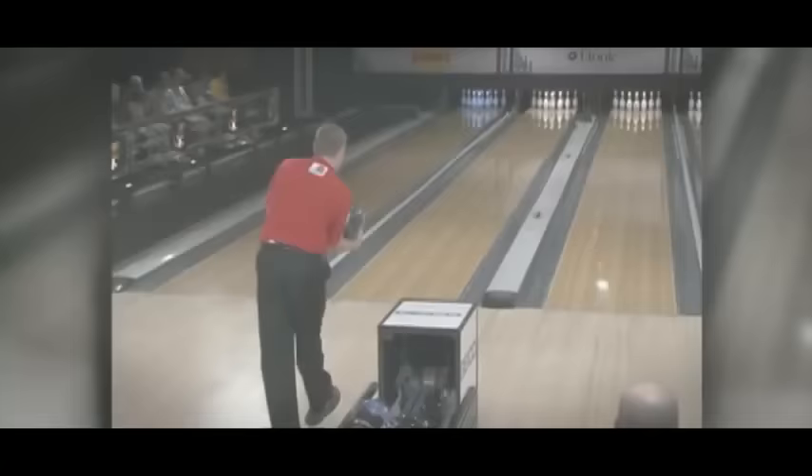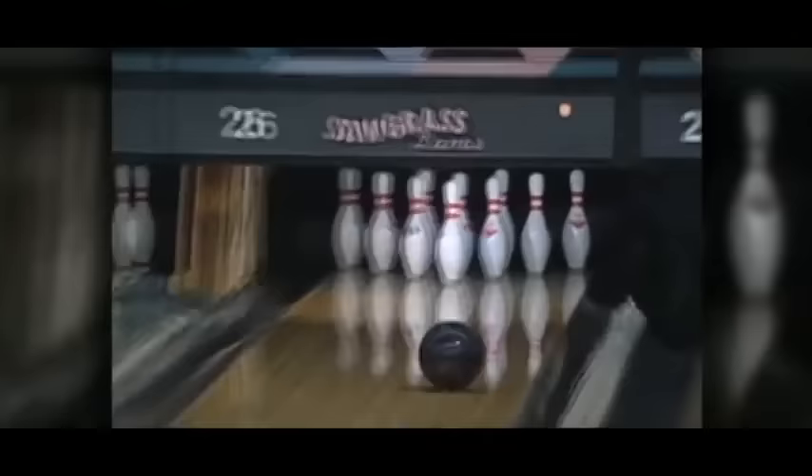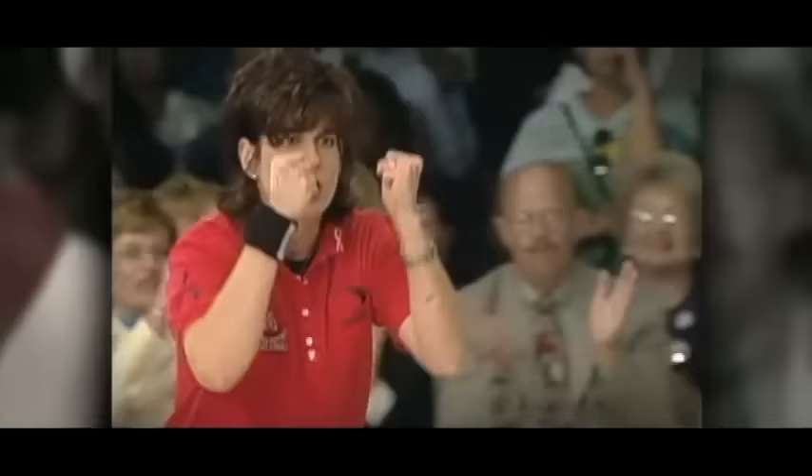Hi, I'm PBA Champion and World Masters Champion Chris Barnes. Let's meet our coaches for the Increase Your Average DVD Collection. Hi, I'm Carolyn Dorn-Ballard, USBC Director of Coaching. Hi, I'm Tim Terrell-Kerny, Assistant Coach for Team USA. Hi, I'm Rod Ross, Head Coach for Team USA.